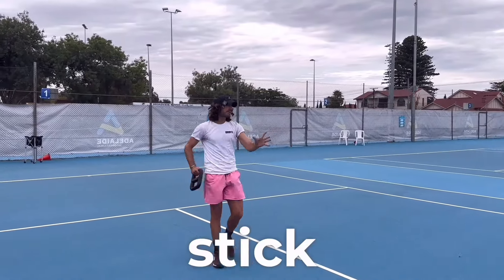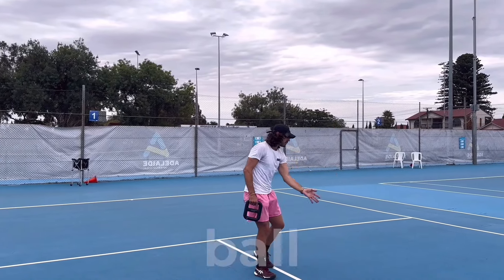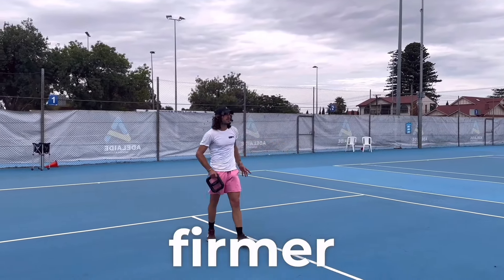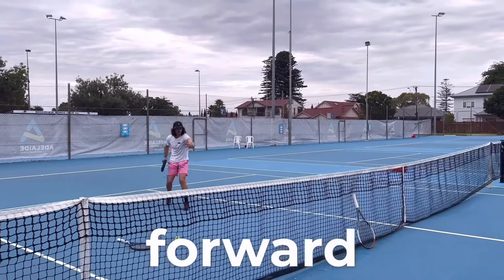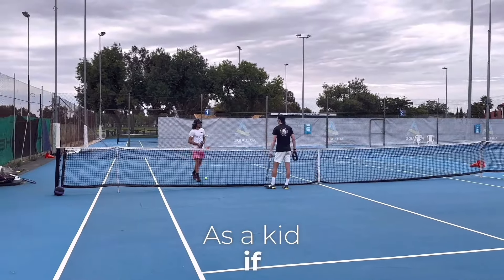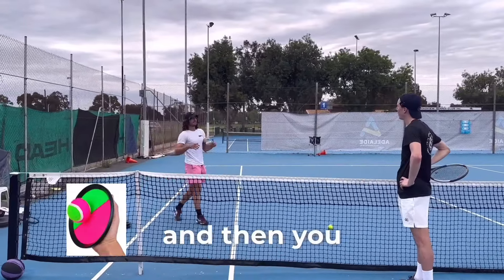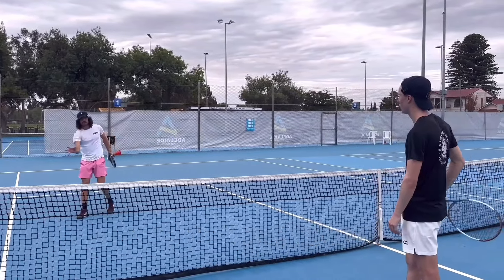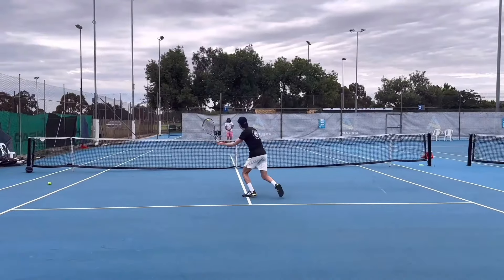Luke wanted to see a bit more weight and for me to really stick the ball on the volleys. He observed that the racquet face was going slightly off-angle, and he'd like to see it going more forward through the ball. He used a great analogy: like a velcro pad toy where you meet the ball and stick it rather than chopping down on it. For pro doubles players, everything above net height is flat and firm — really stuck through the ball.